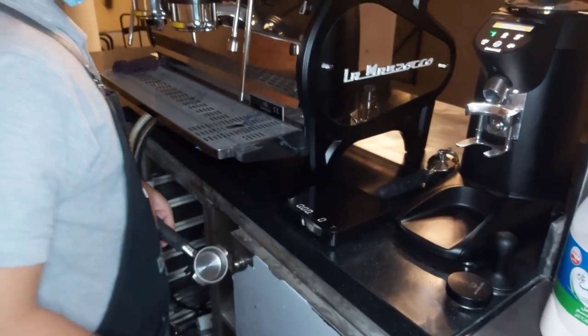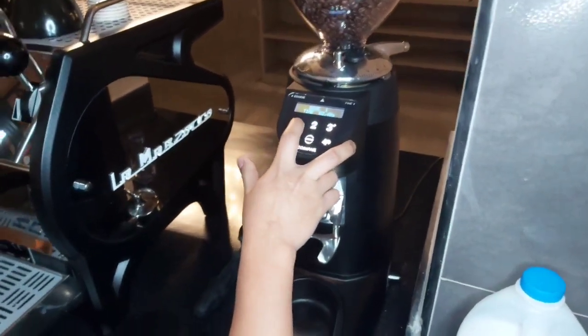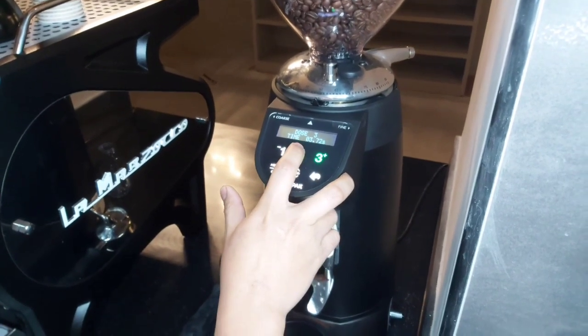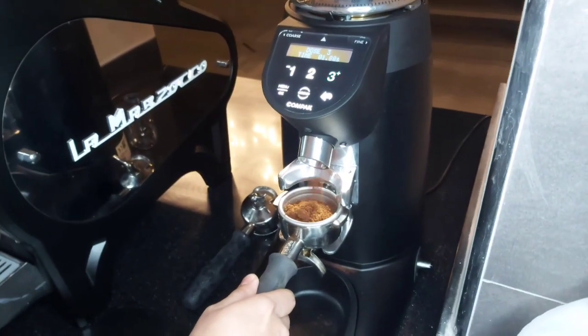He's cleaning his basket. Basically, when he switches on his grinder, he makes sure that he sets his grinder to what he normally uses. He's setting the seconds to what he uses, then he gets two doses of his coffee through the grind.